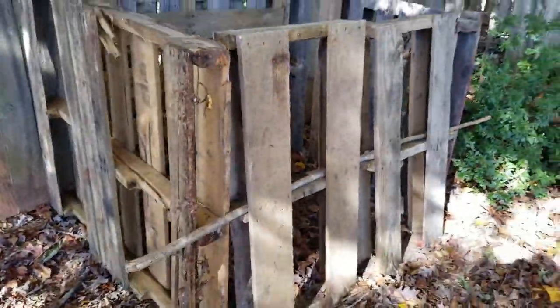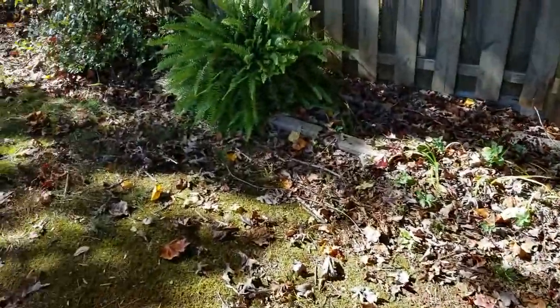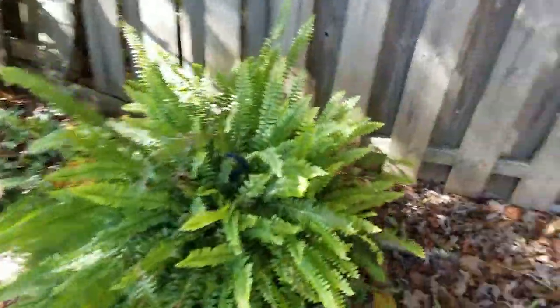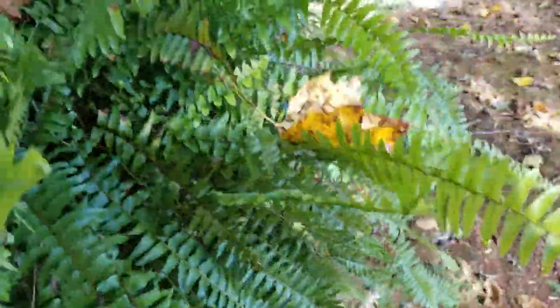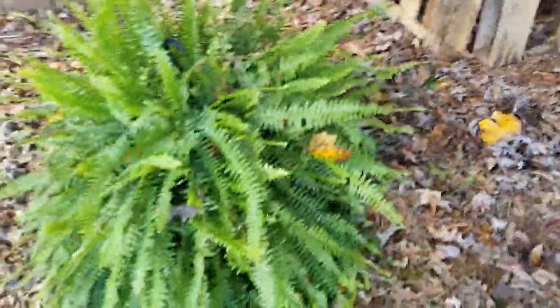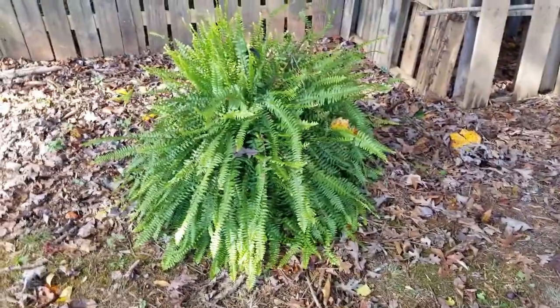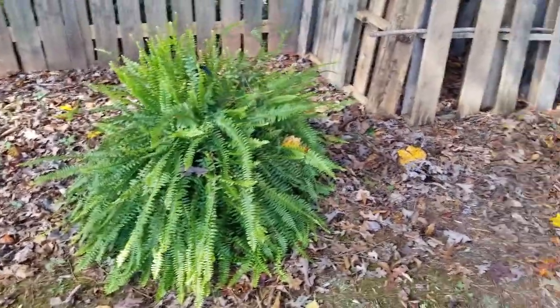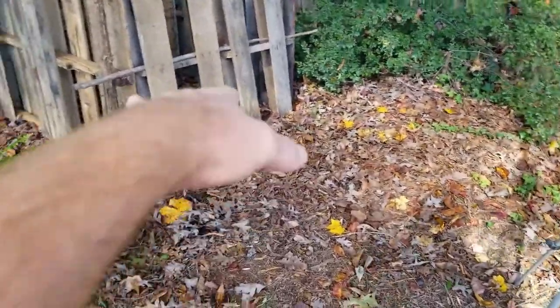Now we can fill it with stuff. I've got an experiment we're gonna try this year. We got this wonderful Boston fern that has done excellent all year, and I'm gonna try to keep it alive over the winter but outside. I got some grass clippings we're gonna put down there.